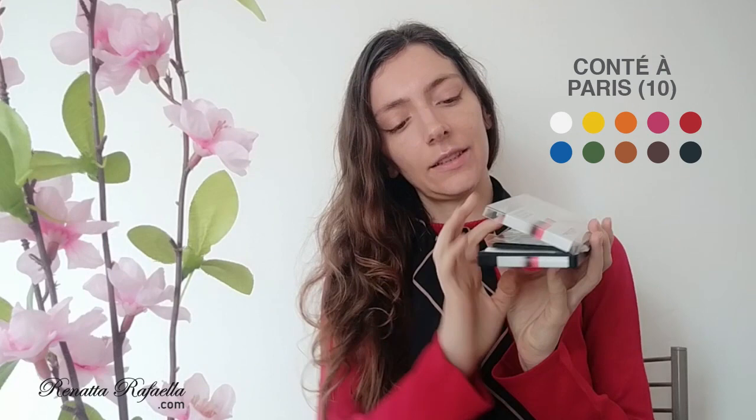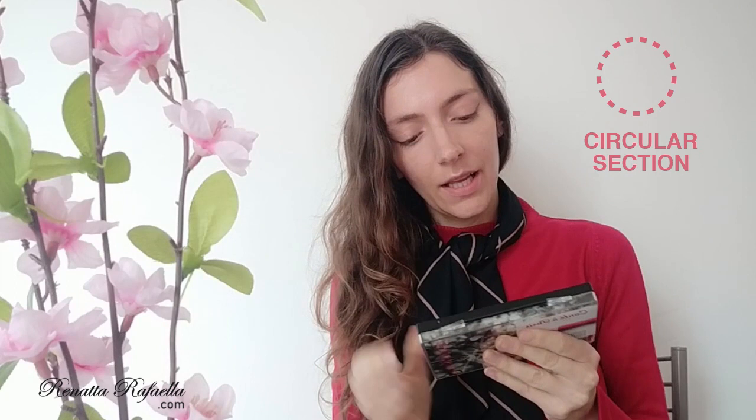And then I have this new set, this Conté à Paris. It's a set that cost me around 11 euros and 50 cents, and it comes with 10 colors. They are a little bit different from the others — the sticks have a circular section. I am very curious to try these ones for the first time. Here on the box they say to visit the website to check the lightfastness ratings. I went there and it's very interesting because I saw that they gave the same lightfastness rating — excellent — to all sticks. I don't know if it's a marketing strategy or not, but I suspect that it is.